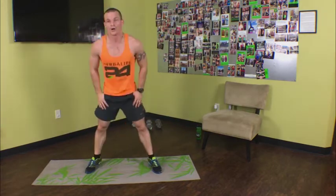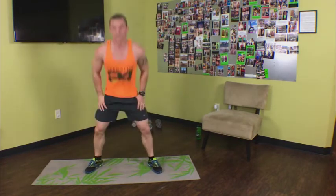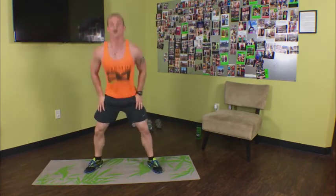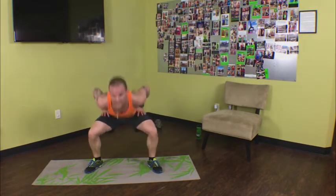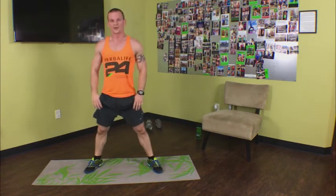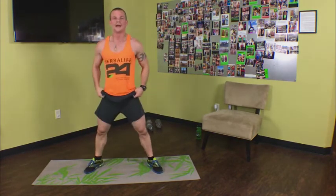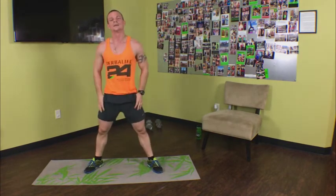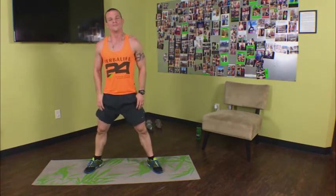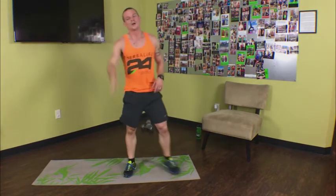Now sumo squat — one minute, let's go. After this we're literally three exercises away from being done. Squat, come up on your toes, nice and low. Remember, let's hit those inner thighs. 30 seconds left — high knees coming up next. Come on, Fit Body Nation, 18 seconds. I know you're getting results — you've been following these workouts for a week. The best way to measure it? Not the scale, not even measurements. Take pictures every two weeks of yourself — you'll see the change.